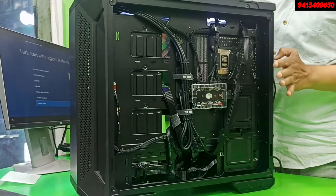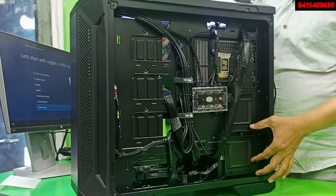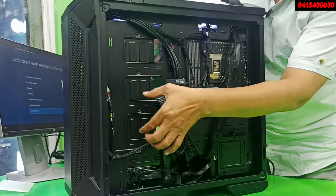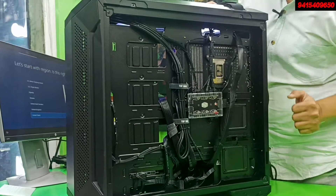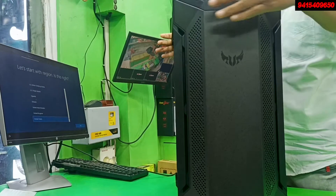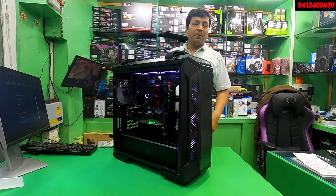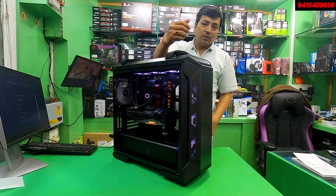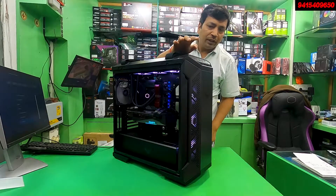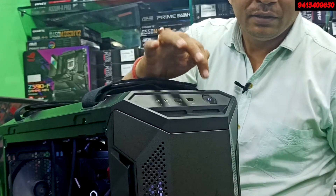There is a beautiful space for cable management. There is an option for two SATA SSDs and an option for two SATA hard drives. You can also place an SSD here. This is a special feature of the cabinet. The 360 liquid cooler is also supported. There is an option for a USB 3.0 port, audio port, and reset port. There is also a power switch.